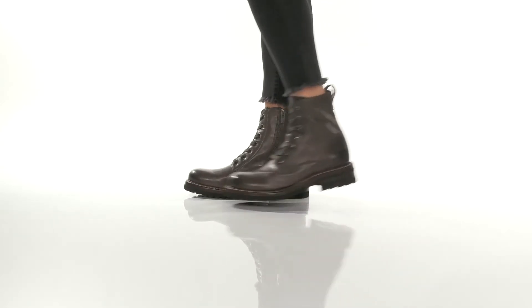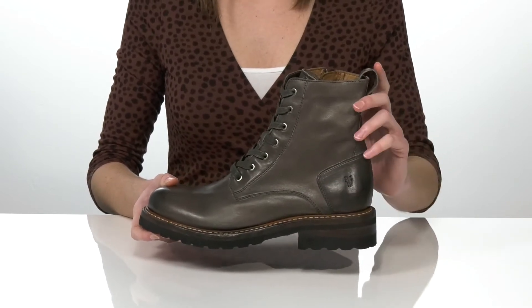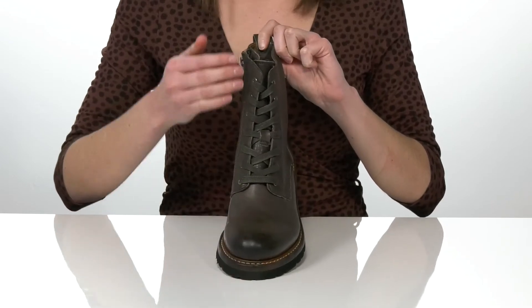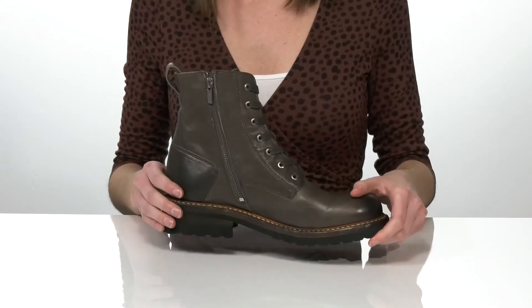These edgy combat boots come in a couple of different colors. I'm showing off the gray colorway that has a distressed leather upper and gray laces on the top of the vamp. These laces are functional so you can tighten up your fit, but you also have the option of zipping them on from the side if you want to get them on and off quickly.